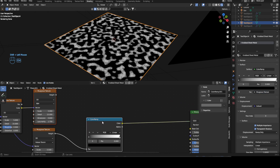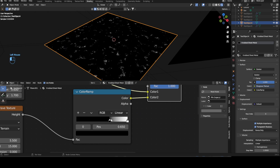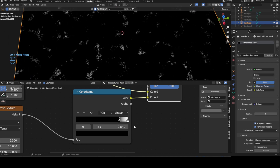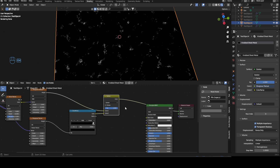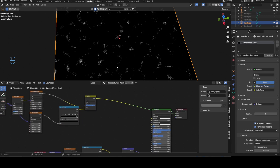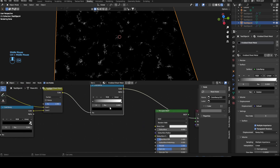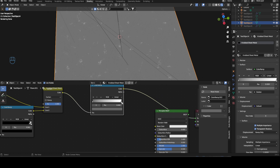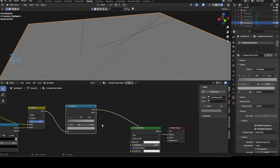Bring a color ramp in here, select those two, Ctrl 0. Change this from mix to darken and bring this up to 1. Now you can basically control how much surface imperfection you want — I'd rather have less than more, so I'll keep it something like this. We can take this and bring it up here. This color ramp will go into our main color, which you'll use to give the metal the color you want. I'm going for something very low contrast.